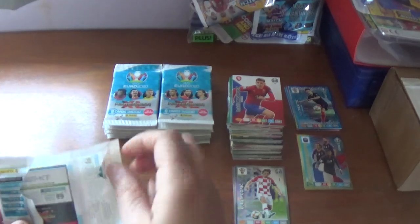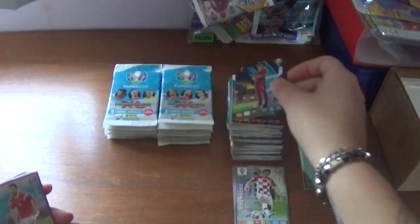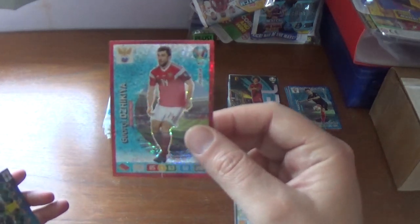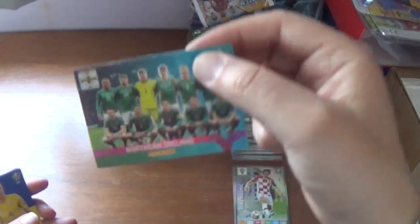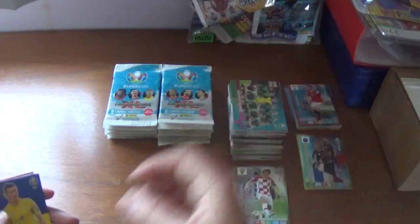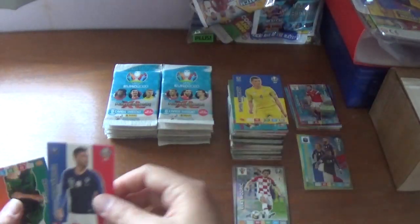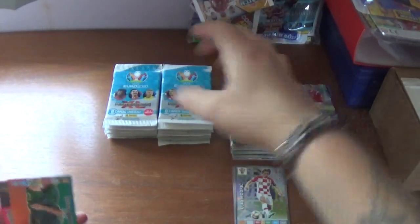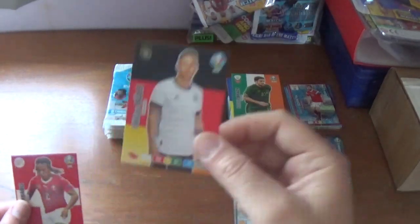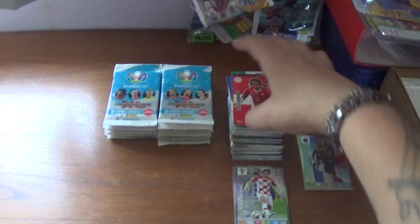Straight into the third pile: Axel Witsel fans favourite for Belgium — we've seen that before — Georgi Dzikia defensive rock power-up for Russia, and the Northern Ireland playoff team. Then Serhii Kryvtsov of Ukraine, Lucas Hernandez of Bayern and France, Robbie Brady of Republic of Ireland, Niklas Sule of Germany, finishing with Kevin Mbabu of Switzerland.